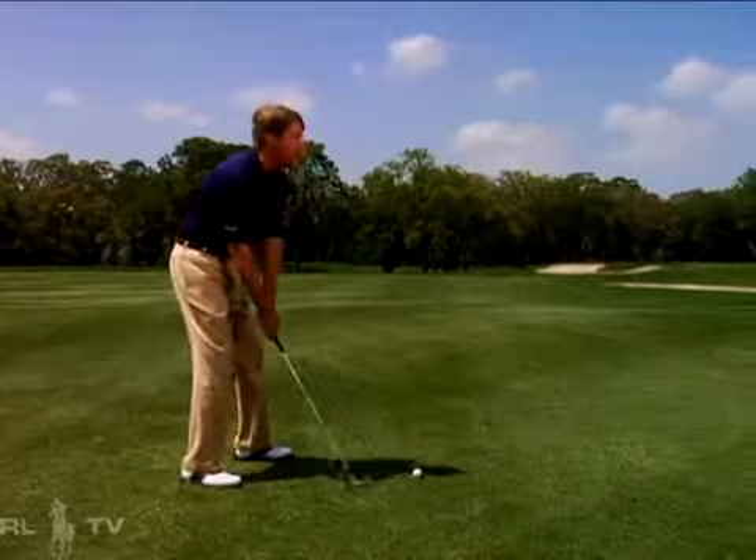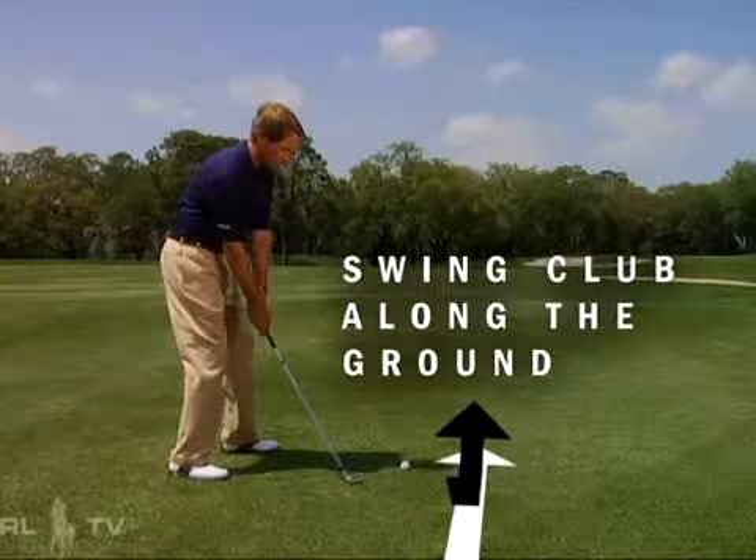Long irons are the hardest club in the bag to hit. So I'm going to show you how I do it, make it easier for you. We want to make sure with a long iron, we let the club do the work. We want to swing the club along the ground, not into the ground.